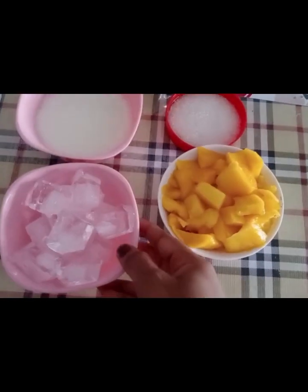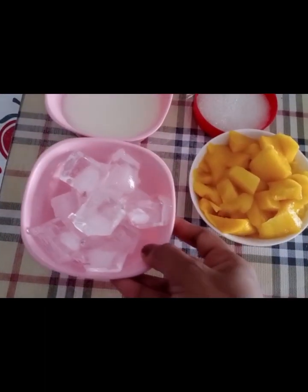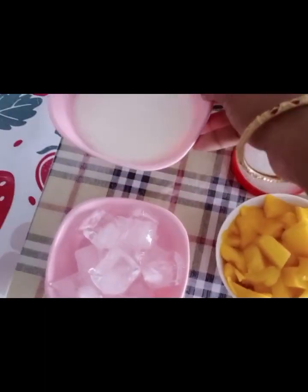Mango Lassi. Mango Milkshake. The ingredients are ice cubes, mango pieces, sugar, and milk.